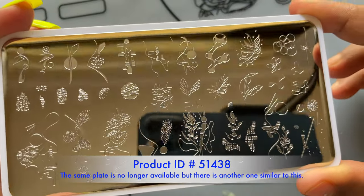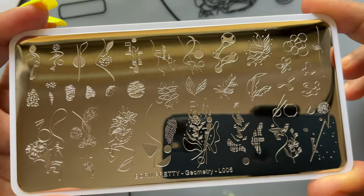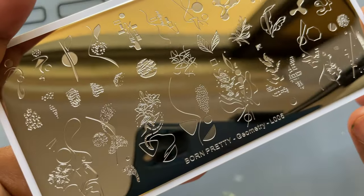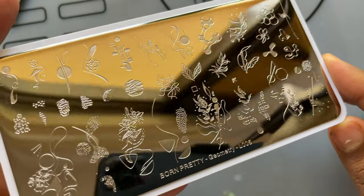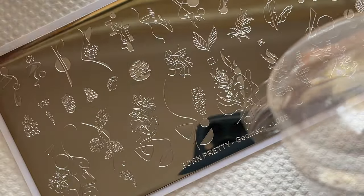All the images on this plate are very minimalistic. If you don't like very crowded images on your nails, you can definitely use this stamping plate or anything similar — they have more varieties you can check out. Now it's time for the testing.